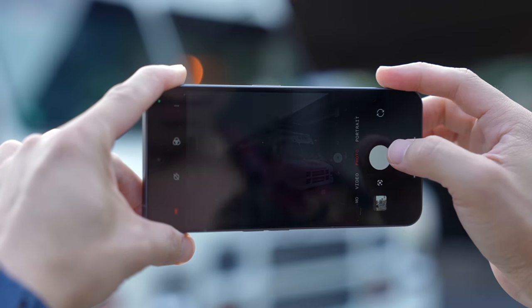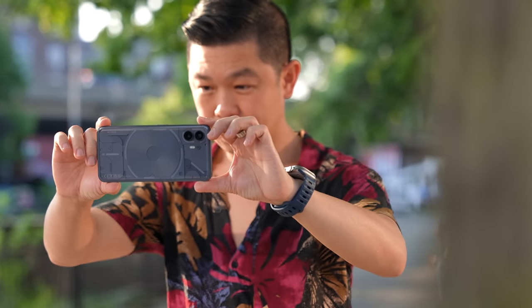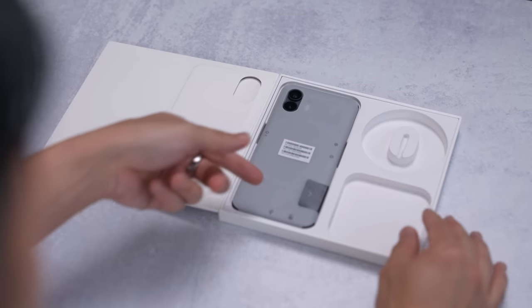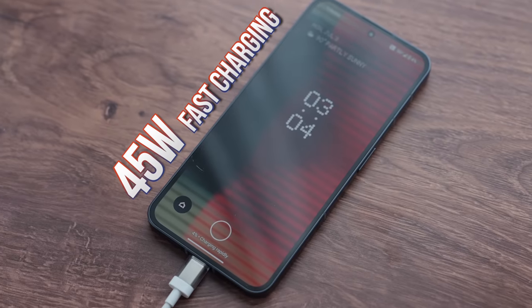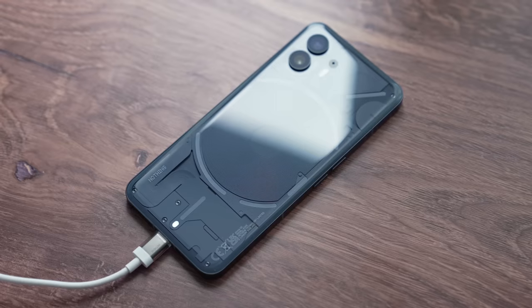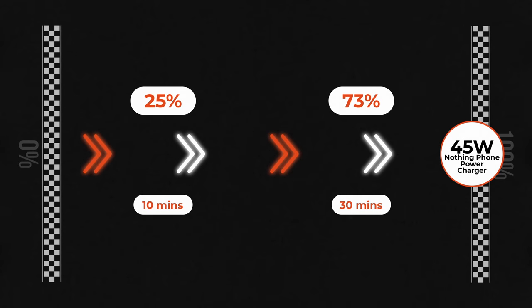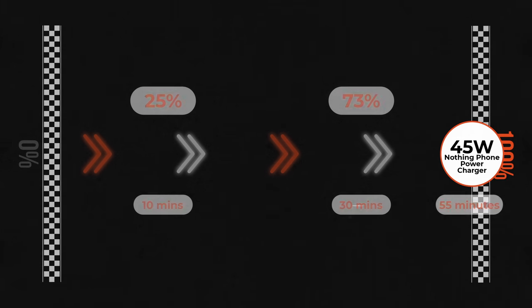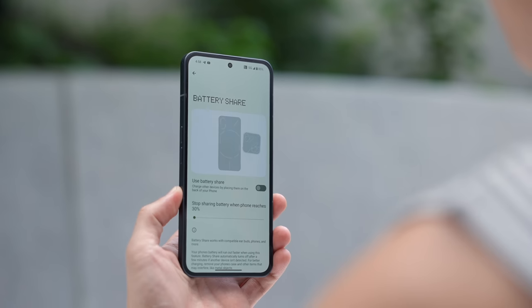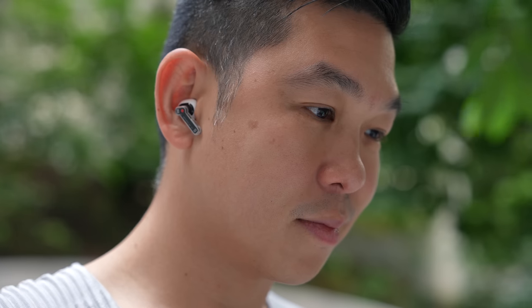Nothing Phone fans wanted better battery life, and their prayers are answered. The Nothing Phone 2 comes with a 4,700 mAh battery, which in my time with the phone lasted an impressive day and a half with normal use. The phone does not ship with a charger in the box, but it supports 45-watt fast charging. For the Gadget Match charge test, I purchased the Nothing Power 45-watt charger. A 10-minute charge powered the phone up to 25%, it went up to 73% after 30 minutes, and a full charge took exactly 55 minutes — just like Nothing promised. The phone also supports 15-watt wireless charging and 5-watt reverse wireless charging, in case you need to top up your Nothing Ear 2.